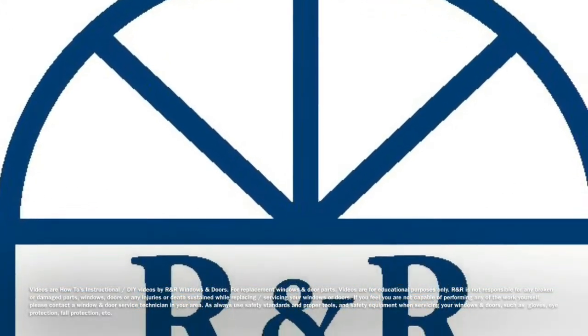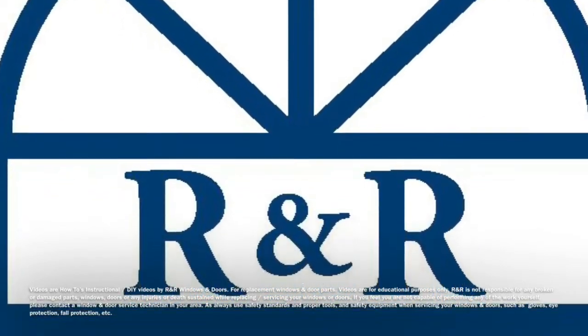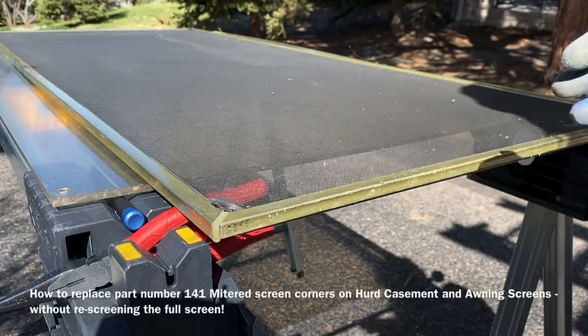Hello, this is Brittany with R&R Windows and Doors. Today we're going to show you how to replace the 141 mitered screen corners for your Herd casement and awning screens.